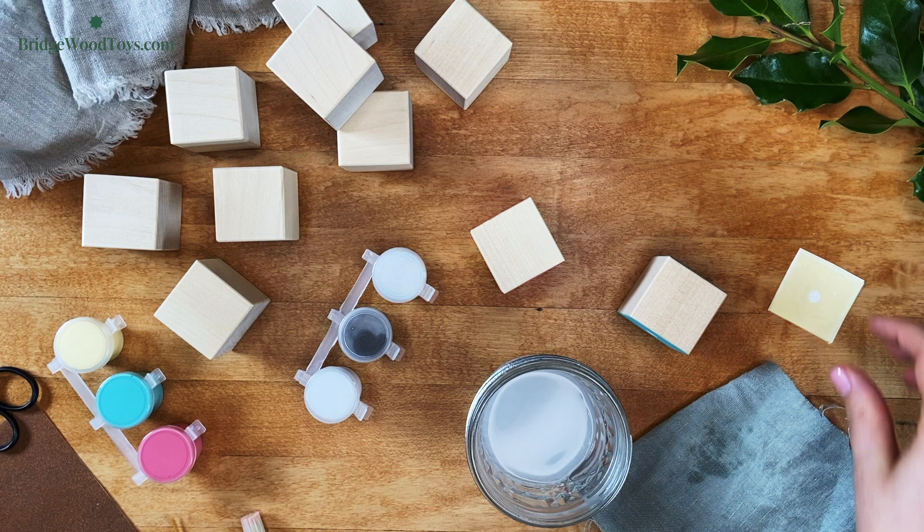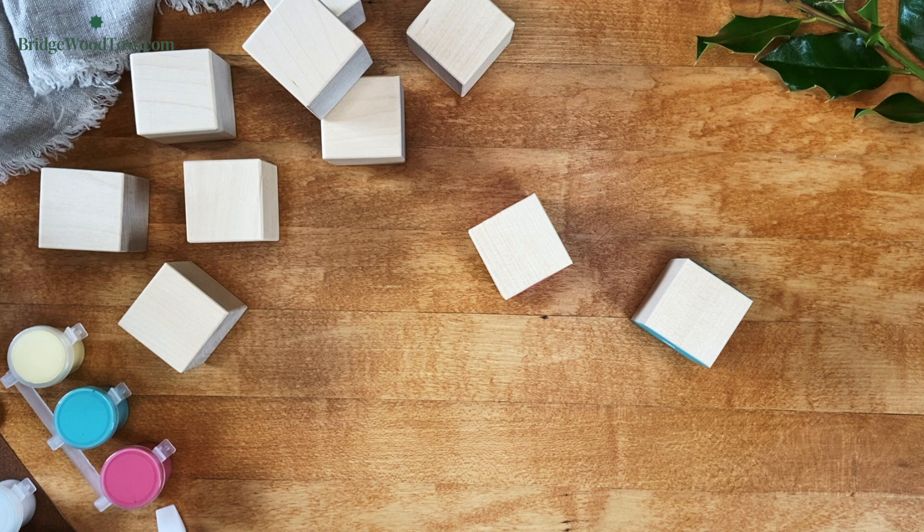Each of these steps is bringing you closer to spending happy times playing educational games with your little one. You are doing a wonderful job.